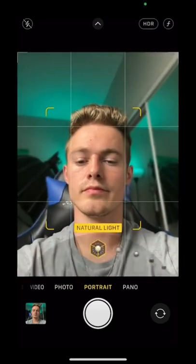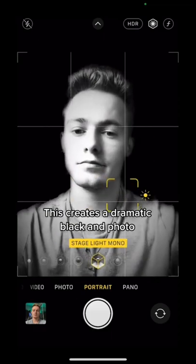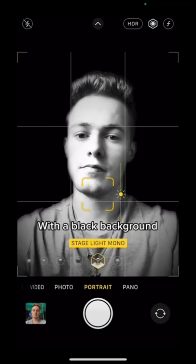First thing you're going to do is go over to Portrait Mode. Then you're going to go over to Stage Light Mono. This creates a dramatic black and white photo with a black background.